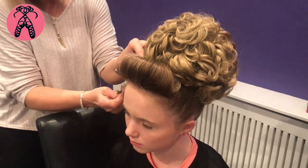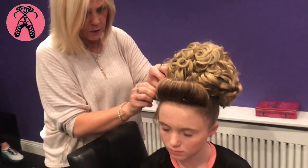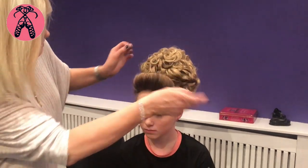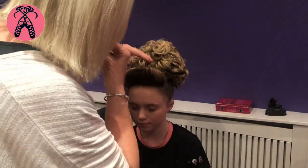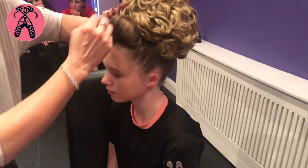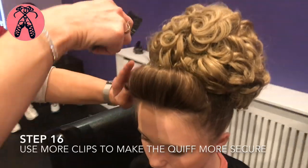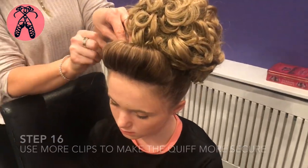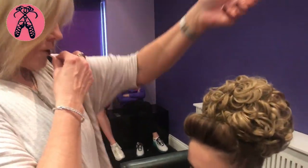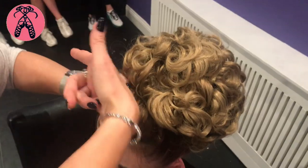Don't worry about any of these straggly ends — we'll sort all of that out. The main thing now is to get this on without moving the hair around too much, because if you keep playing around with the hair you start seeing bits coming through. The least handling the better. Just put your clips in and then get the straggly bits up. Put one in the centre just to make sure it doesn't fall out when she's dancing — put one at the back in the centre, crossways. Always put your clips across.